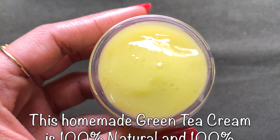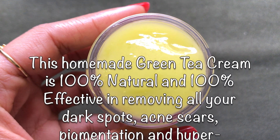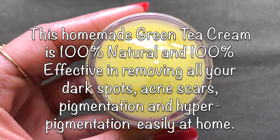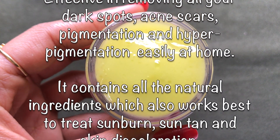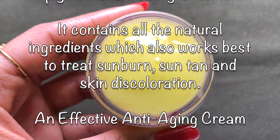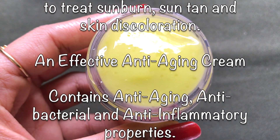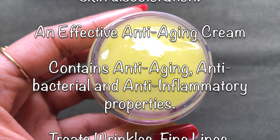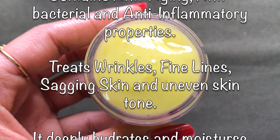This homemade green tea cream is 100% natural and 100% effective in removing all your dark spots, pigmentation, acne scars, and hyperpigmentation at home. It will also help in removing sun tan, sunburn, and any type of skin discoloration. We can also call this green tea cream an anti-aging cream because it contains all the anti-aging properties.